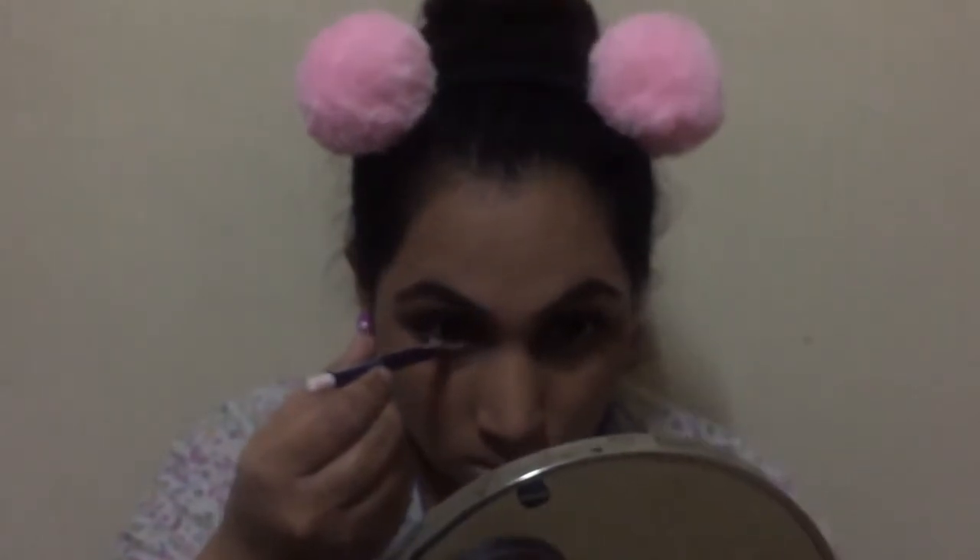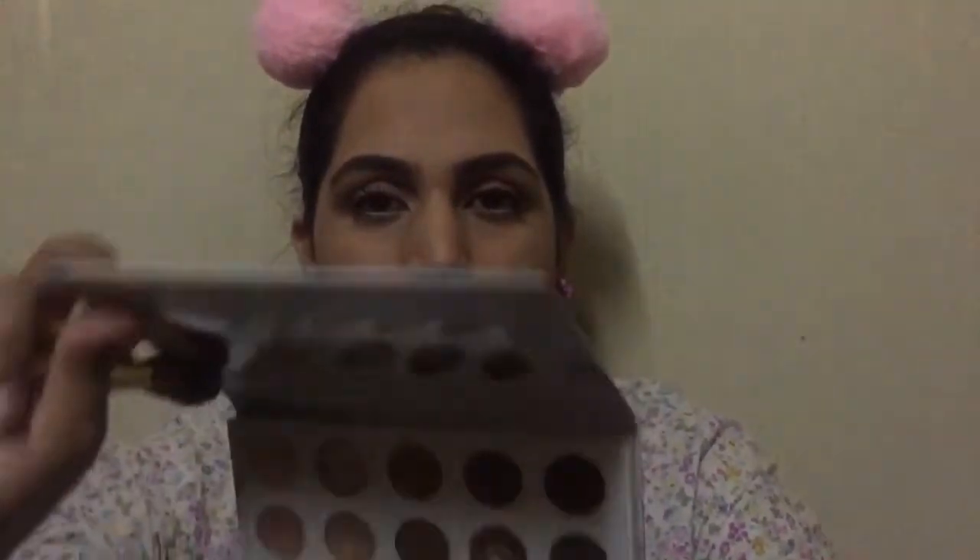You can see the difference on both eyes. Now I'm gonna take this Max Factor white pencil and apply it on my waterline just to open up my eyes. Now I'm gonna take the BH Cosmetics Kali Bible palette.